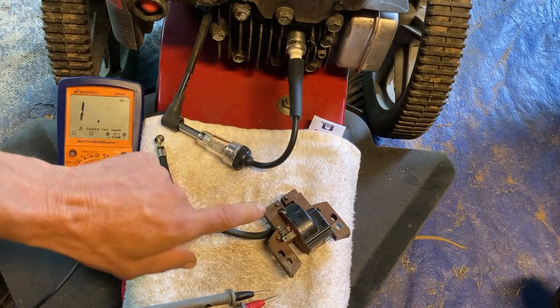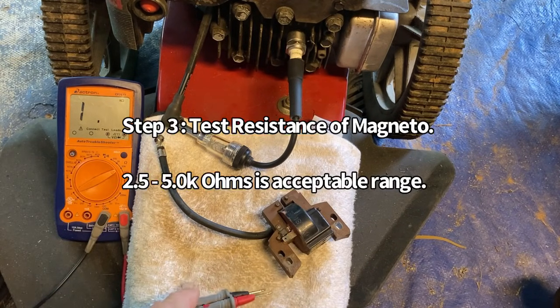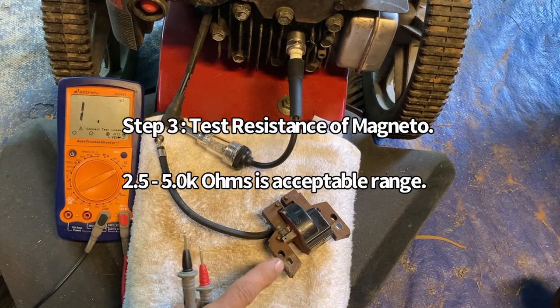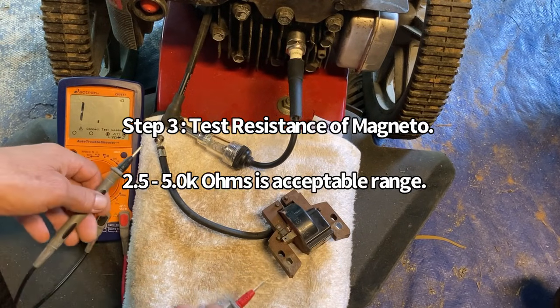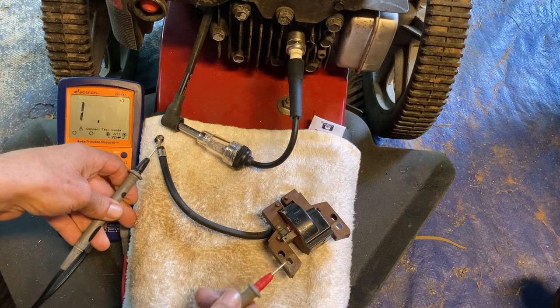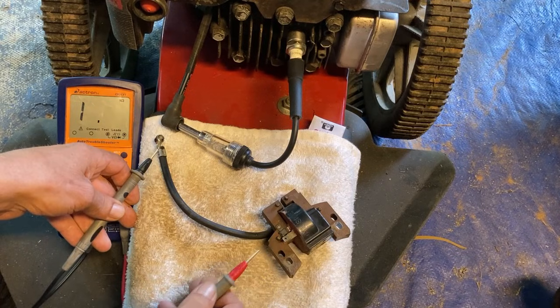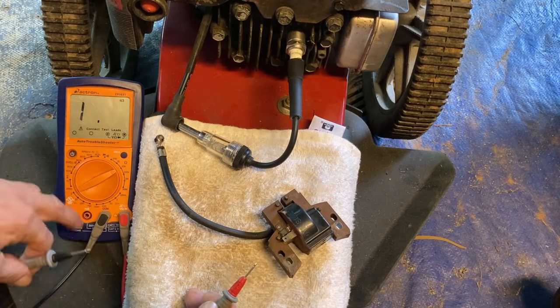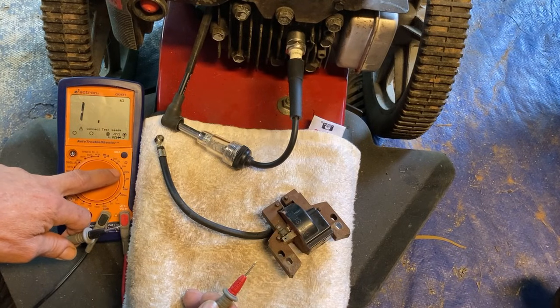If you still do not have spark, you need to test the resistance of your magneto. There is only one resistance check to make, and it is between the spark plug lead and anywhere on the middle part of the magneto body, including the grounding terminal. I have my meter set up here on ohms, set on a 20,000 ohms setting.